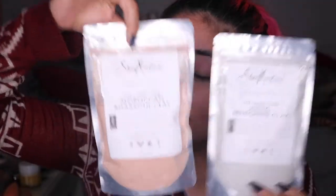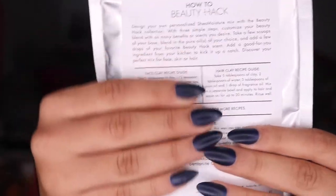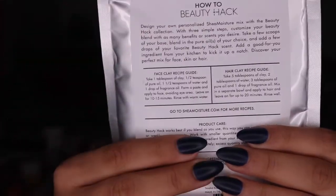Now this product - I actually ended up buying two of them which are completely different, but today we're going to try out this one right over here. This one is from Shea Moisturizer. It's a beauty hack. It's for your face, your body, and your hair. It's a three-in-one product. Who does not like a three-in-one product? This one is the Aztec Bentonite Clay. This is a base of your preparation of the items. Back here they give you a lot of information of how to use the products and the benefits. But today we're going to be using the face and not the hair.